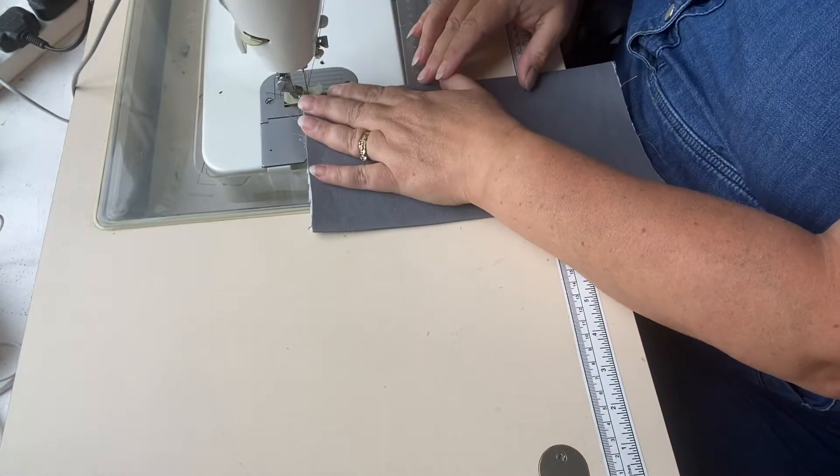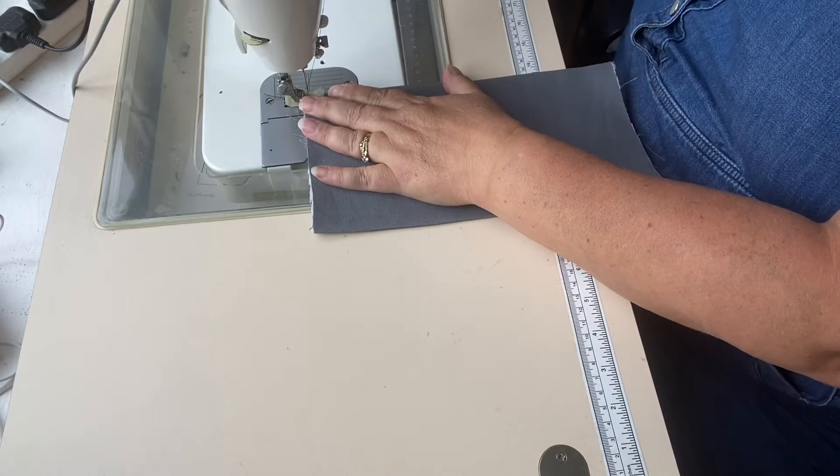Now you can probably see that the seam is sitting nicely on the top. I'm going to top stitch along the top of my pocket using an eighth of an inch seam allowance.